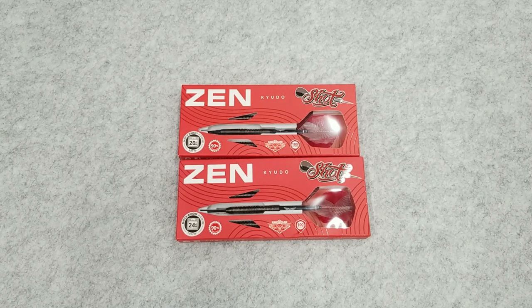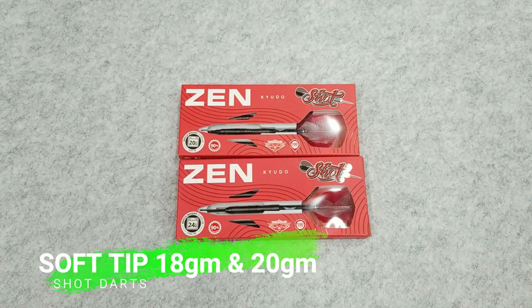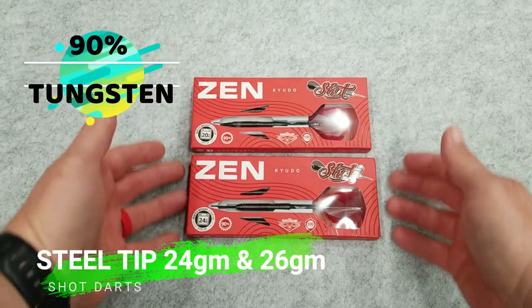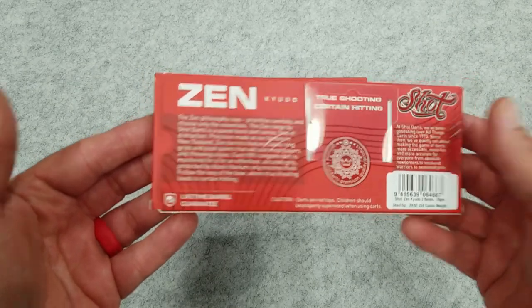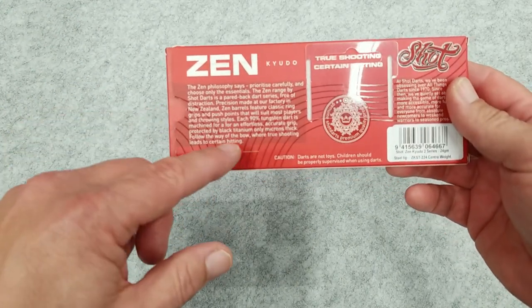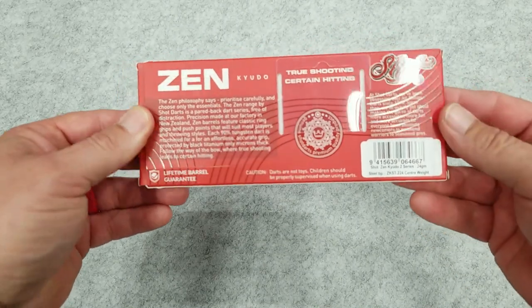Here we have the Zen Cayudo barrel box. I've got the steel tip down here and the soft tip up here. The soft tip comes in an 18 gram and a 20 gram, and the steel tip comes in a 24 and a 26 gram. This is a 90% tungsten barrel. Here's the back of the box — pretty much the same for both of them. There's a little bit of information about the Zen philosophy and more about the darts, as well as a bit about Shot Darts who've been around since 1970.